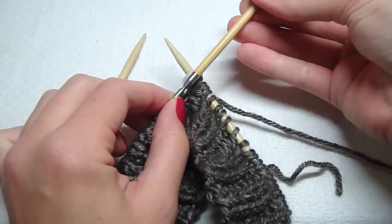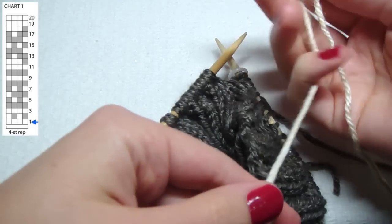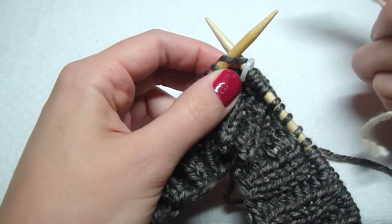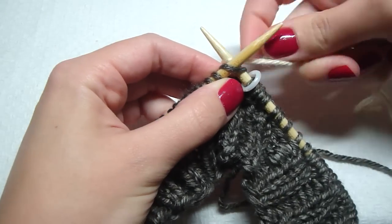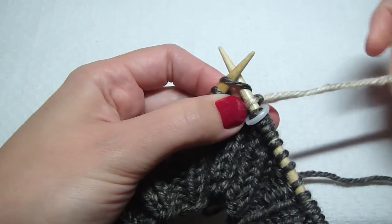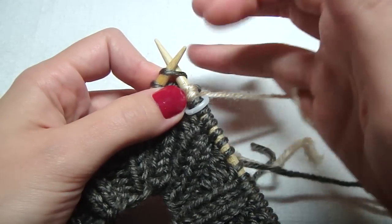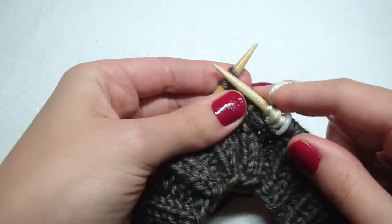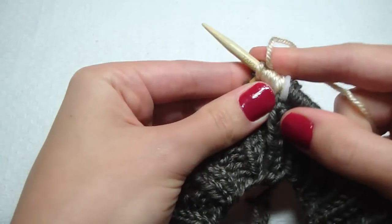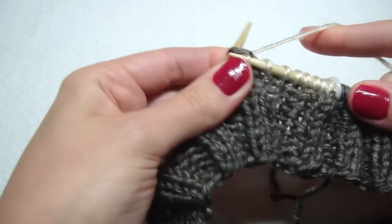Now change the size seven left needle to your size eight needle. Now we're working with the chart. In round one we use our second color B. To attach it, first put your needle in like you're going to knit, then make a loop and knit. I'm going to knit with my tail on that first stitch so the yarn stays in place. From here on out we're just going to knit all the way around. Knit this whole round with your color B.